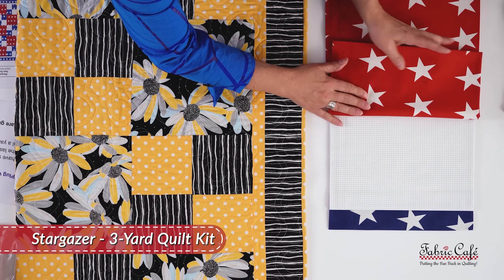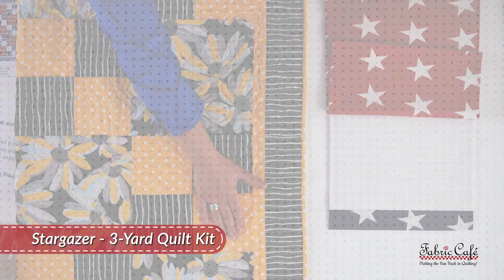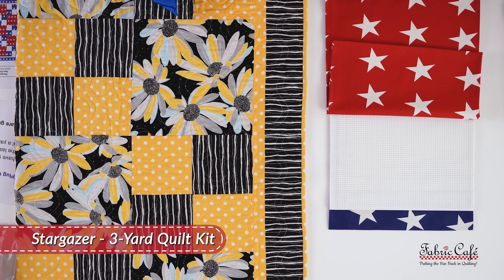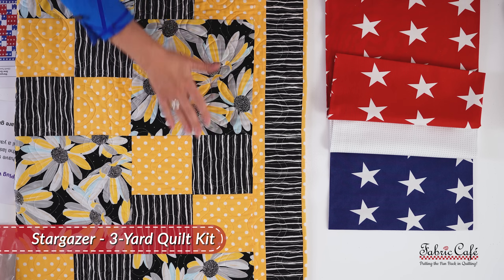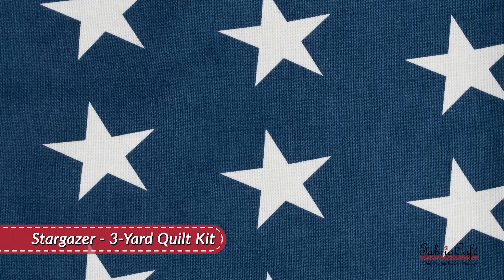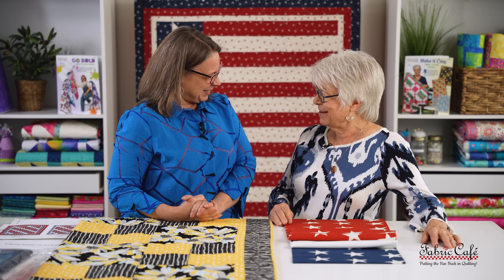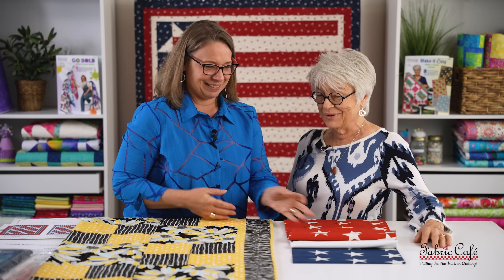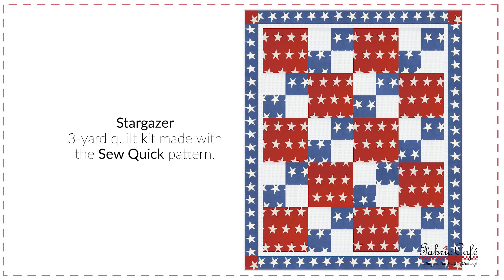Our number two fabric is not quite just a white — it has just a little pin dot on it, and that is going to go everywhere the yellow is. Then as our number three we have like a double focus situation: a big blue star that is going to go in our four patch and on our border, so it's really going to frame it. I never had thought about using this for a double focus before — it's kind of a cool idea.